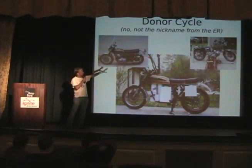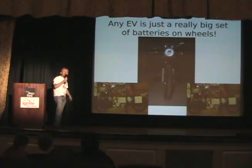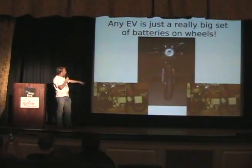First, you find a donor cycle — not the type from the ER, but the type of actual cycle that's going to donate its frame. You want something large. This is a CV750. You want something that can take the smelly, gas, oily engine out and have a good frame.